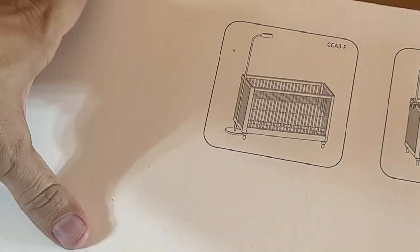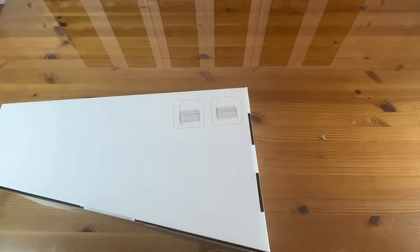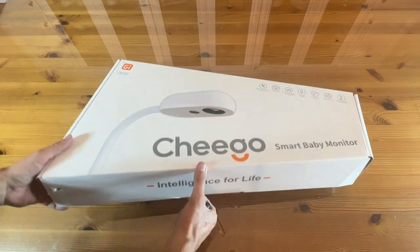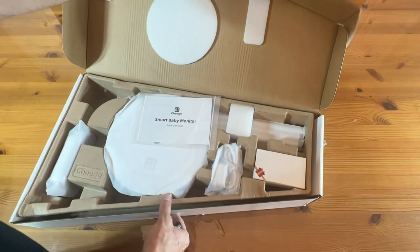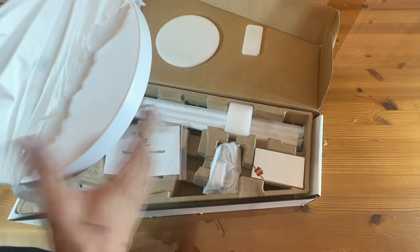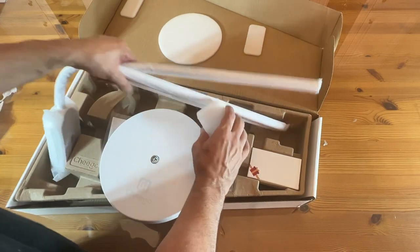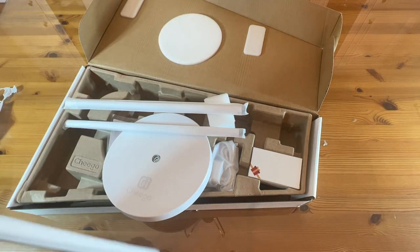It can mount two ways — either from the floor or from the side of the crib. If you're looking for a good company, Chigo has such a good reputation for stuff for young ones. You can mount it to the floor, and it has a heavy base — a significant base. A lot of companies are not putting those heavy bases, and you don't want something to tip over onto your baby. Getting a significant base is important.